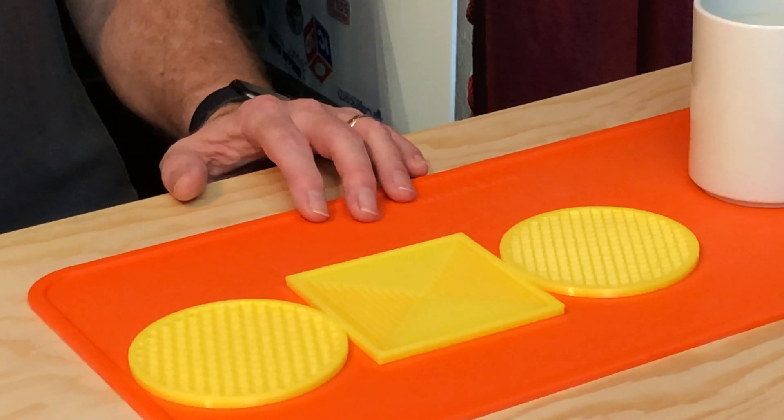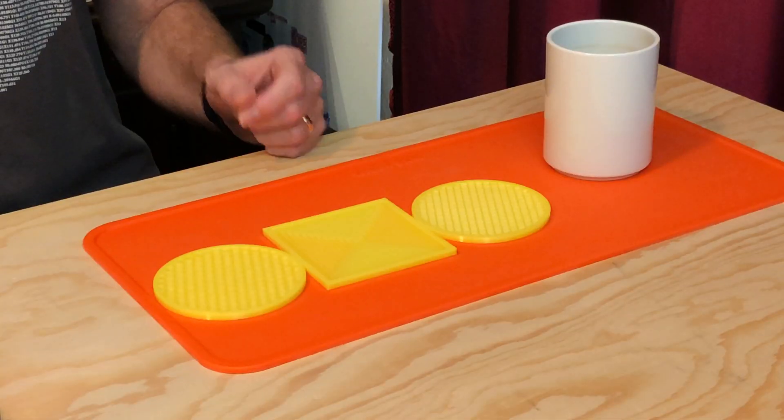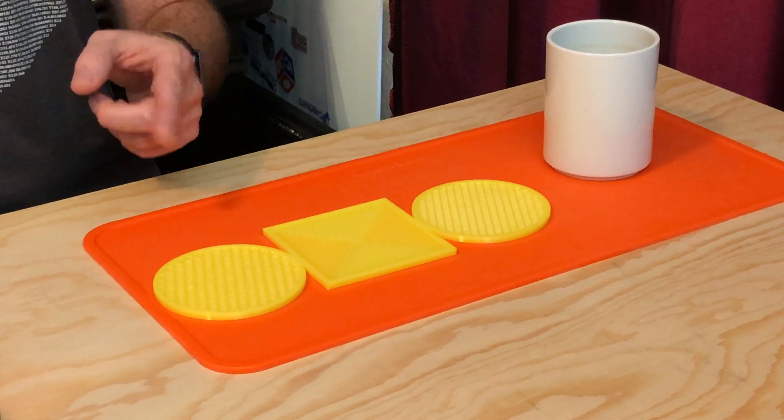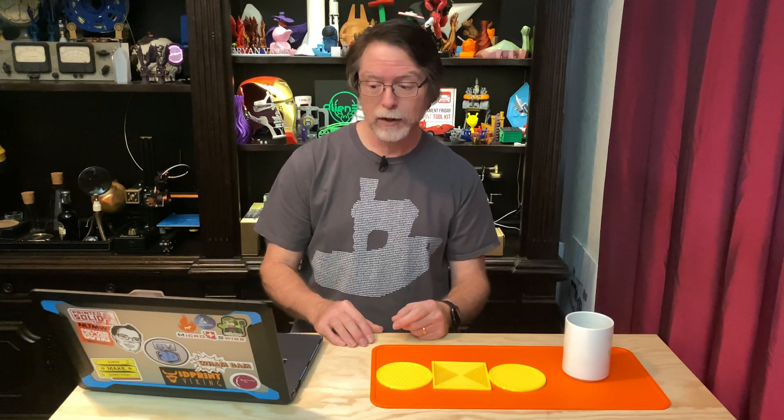Now first, I want to show you how you can make coasters like these in Prusa Slicer, and it is literally the only software that I'm using. These awesome coasters weren't made in a 3D modeling application. These were made 100% in Prusa Slicer. So let's jump over to the computer and get into Prusa Slicer and start coastering.